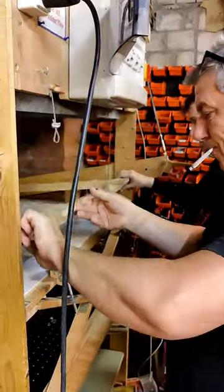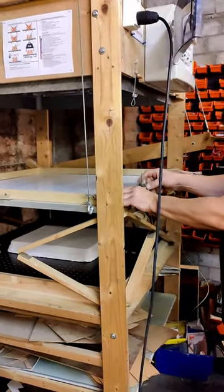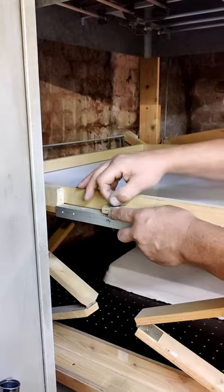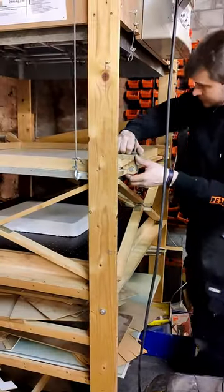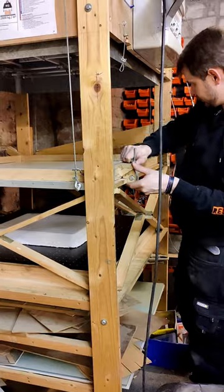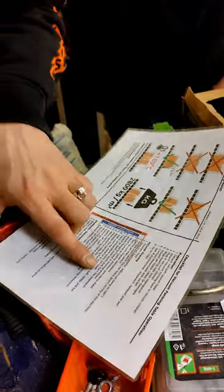First, the clamping frame has to be closed and then four nuts have to be tightened really well, because there's quite some pressure during the heating process on the clamping frame. After the screws have been tightened, we can follow the detailed checklist with the next step.